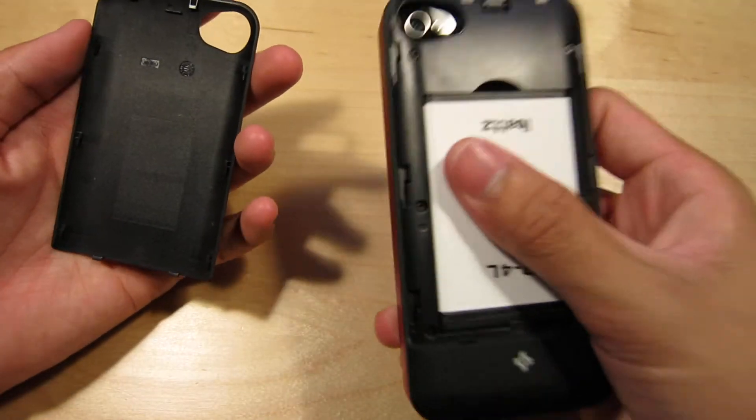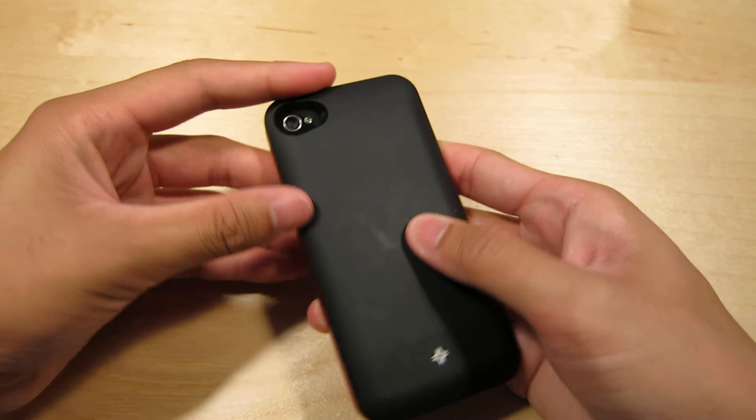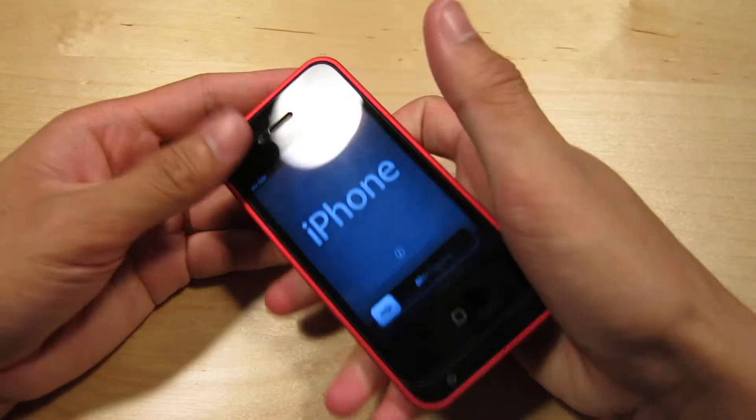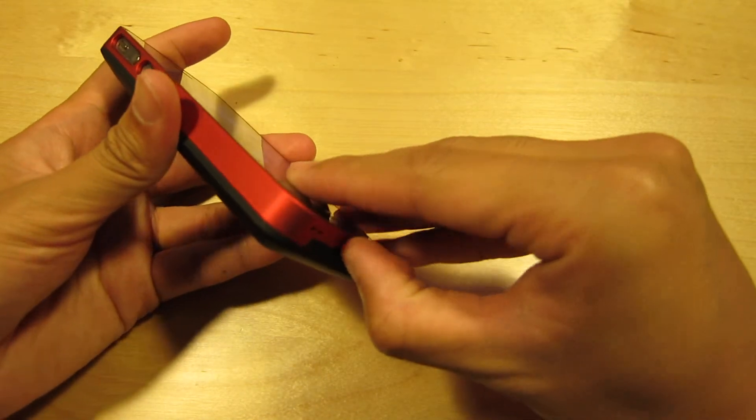Even though it's made out of plastic, it feels really nice and sturdy. I really like this battery pack — it just feels solid in the hand, it feels like it's part of the phone. You actually do get two frames and I'll show you guys how to take it off right now.